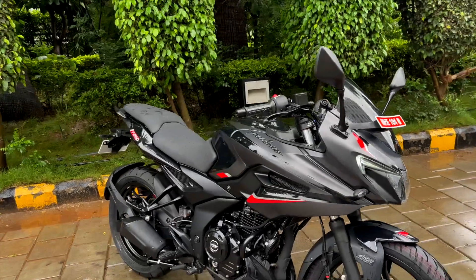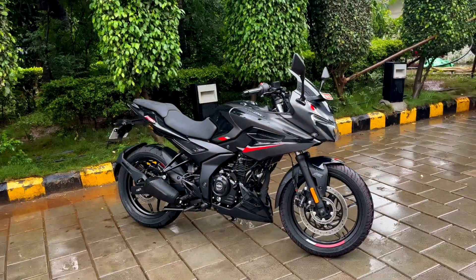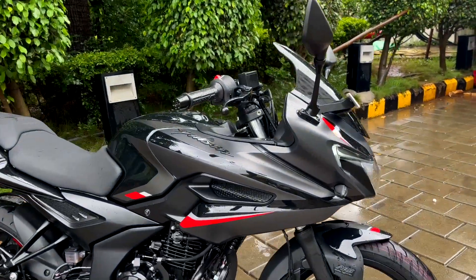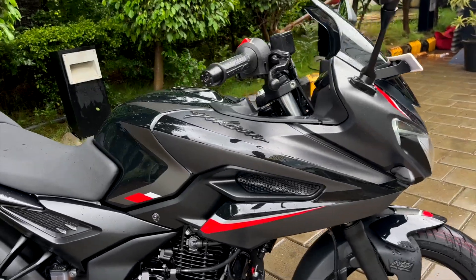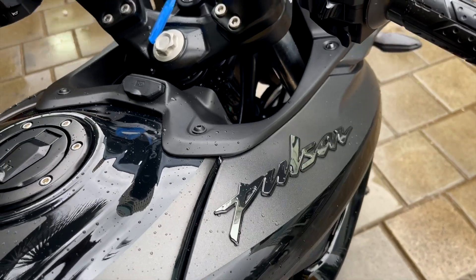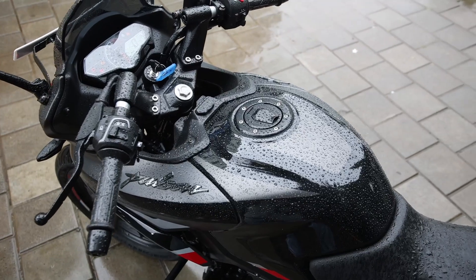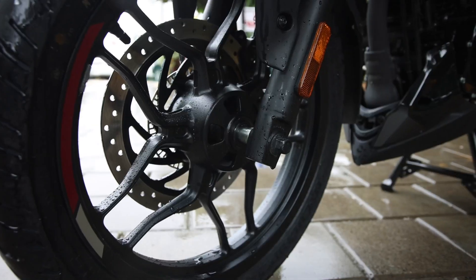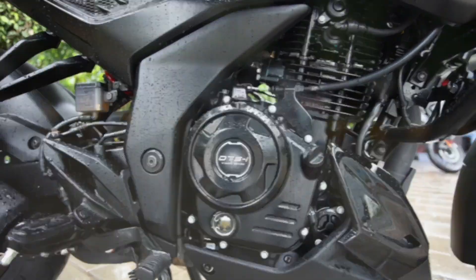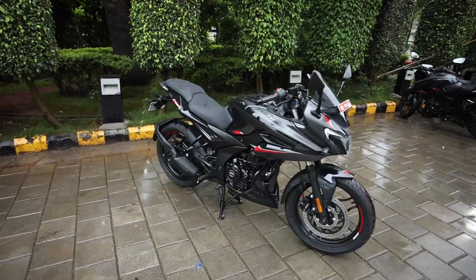Is Pulsar F250 ki jo all black theme hai, isme aap gloss aur matte paint options dekhoge and you have a lot of silver accents as well to break the monotony along with a few red accents. Fuel tank pe bhi aapko black chrome branding nazar aegi which does stand out and this motorcycle does look like a premium product. Alloy wheels, exhaust end can and the engine casing is also blacked out so you get a proper all black theme with this Pulsar F250.